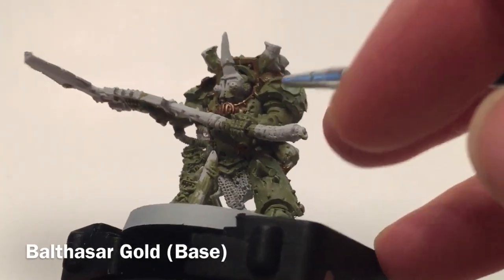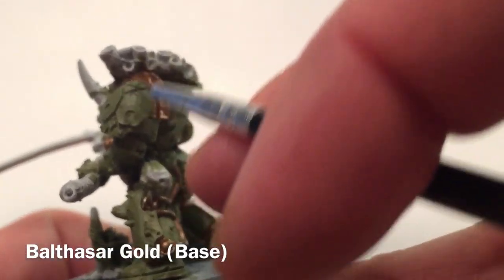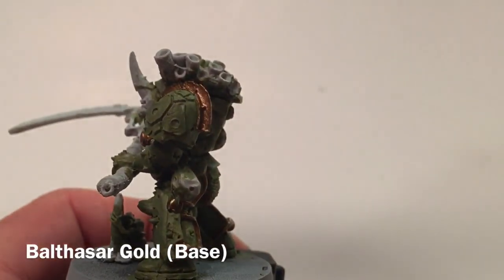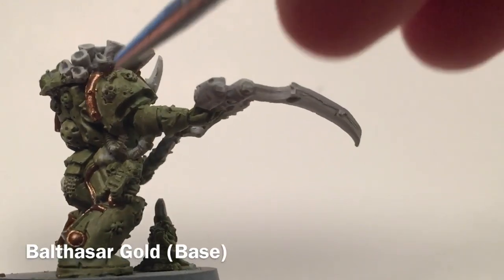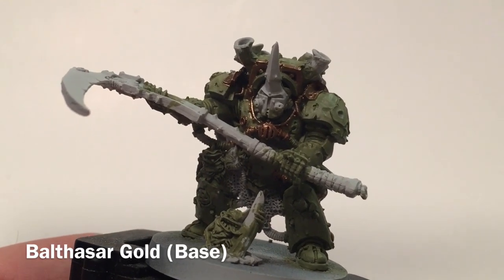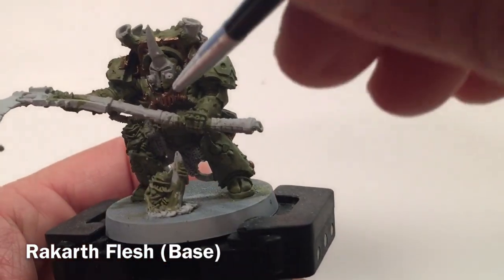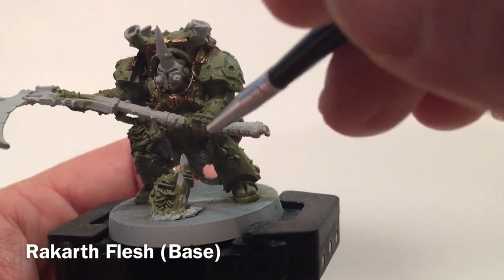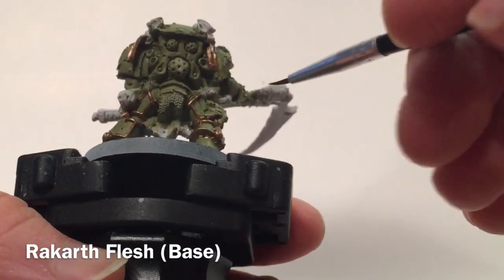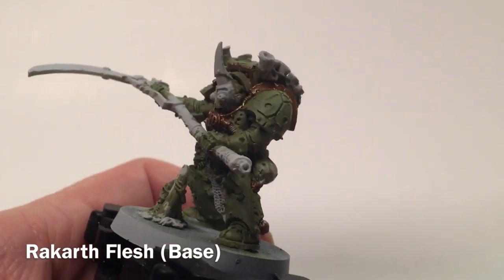This is Typhus now that we've finished with the Balthazar Gold. We did the trim around the collar, the trim up on the back, the shoulder pad trims, and all the trims along the back legs. We could have done the beetle on the shoulder pad in gold, but we're going to do those in a bone color, and do the skulls on the side in bone as well.